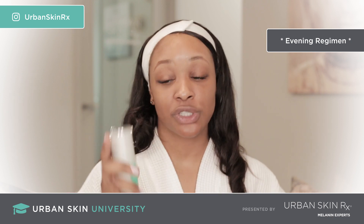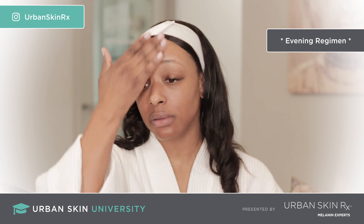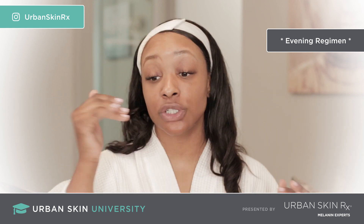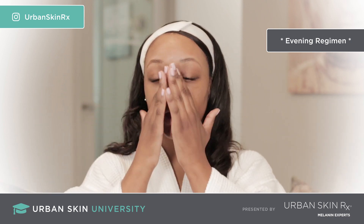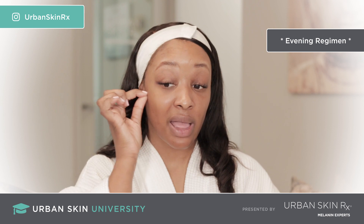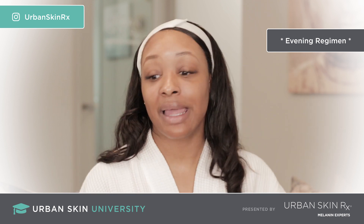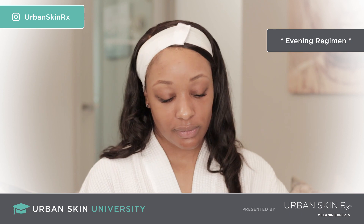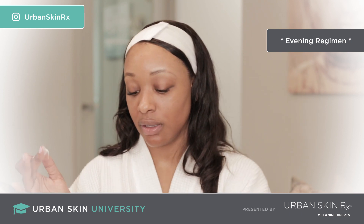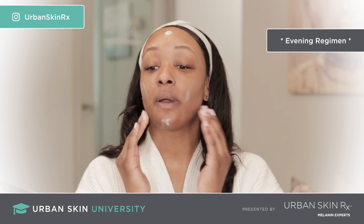I'm going to attack that uneven skin tone — I've got a little blemish here — so I'm going to use my Even Tone Night Treatment and apply that onto my entire face. If you're trying to get rid of discoloration a little faster, alternate between doing a full face and spot treatment. One night you do a full face, and the other night just take a little bit — you can even use a Q-tip and apply it directly to those darker areas. My last step is the Hydra Balance Instant Moisturizer. I take my ring finger, dip it into the bottle, and apply a dab on my forehead, each cheek, and chin and massage in.